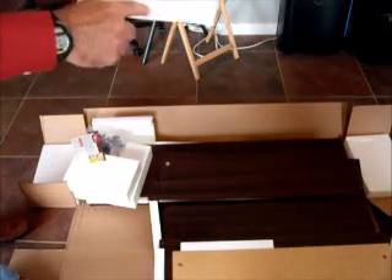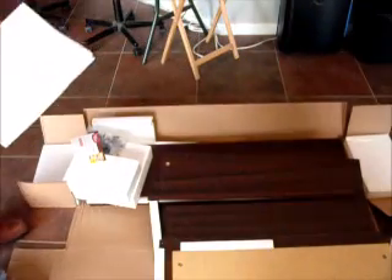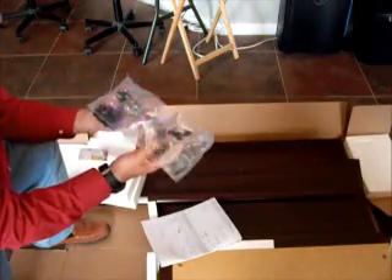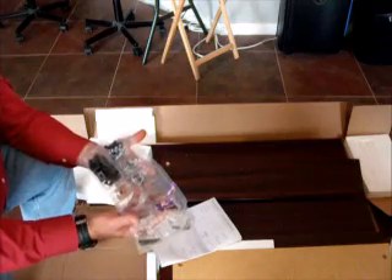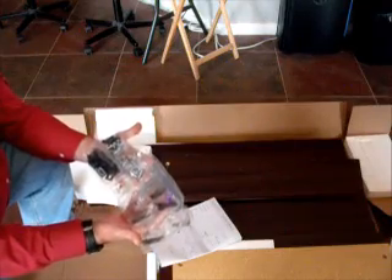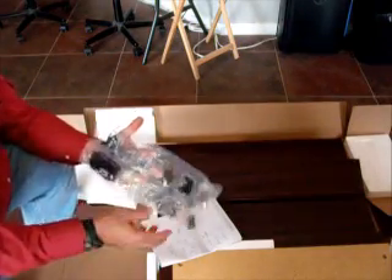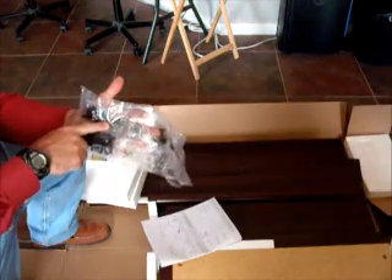Hardware identification: the entire next page covers everything in the parts bag. What you really need to do is get a general idea of whether any pockets are missing items. We actually had a situation where the hidden cams — right here — there were none of them present.